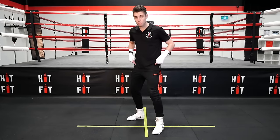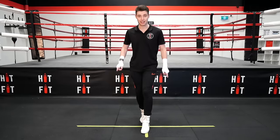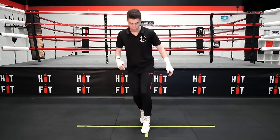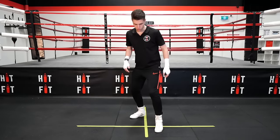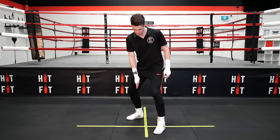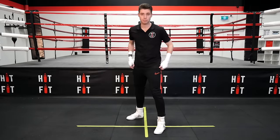Now before we get to the footwork, what you don't want to do is be too linear when you're in your stance. That way you have no lateral balance. So if someone was to push or you were to get punched, you'd fall over. One foot in front of the other, whether you're orthodox or southpaw, and make sure you have a little space between the legs — you can see the tape's between mine.